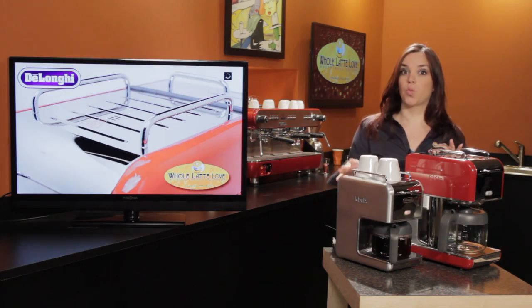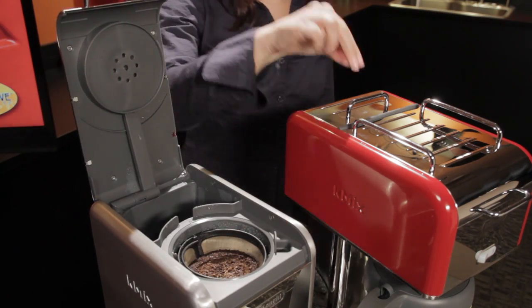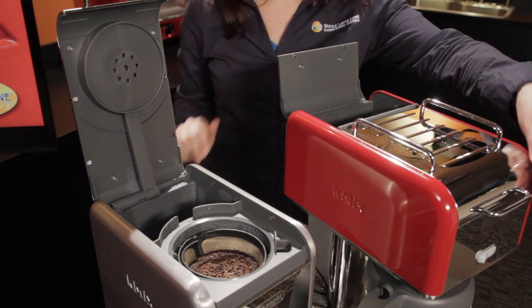The five cup model has one door while the ten cup model has dual doors, and they both feature a wide dispersion head which is going to evenly wet your coffee.